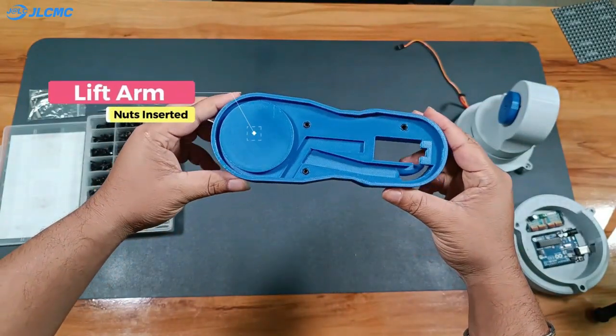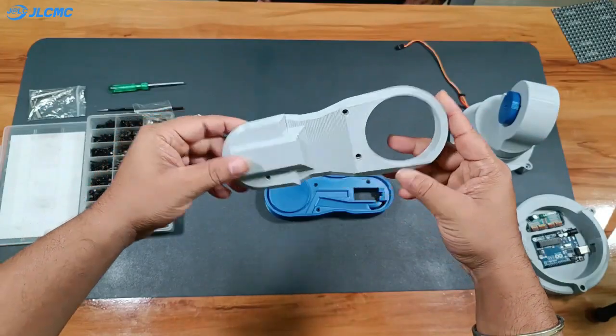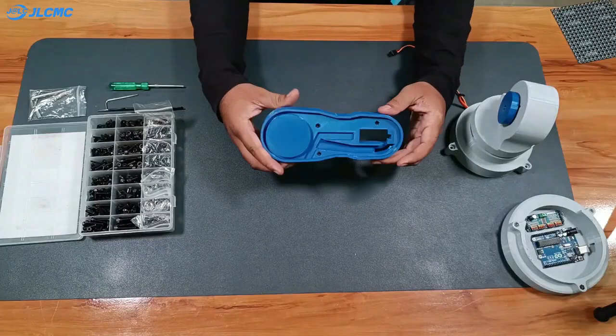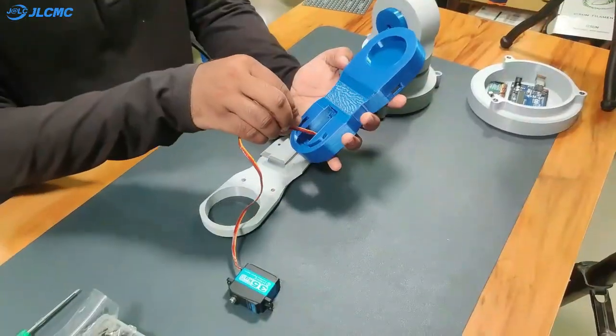For the lift arm, I've already inserted M3 nuts into it. Before attaching the lift arm cover, we need to place another WP-5335 servo, so I will place the servo into its slot and secure it using M3 bolts.